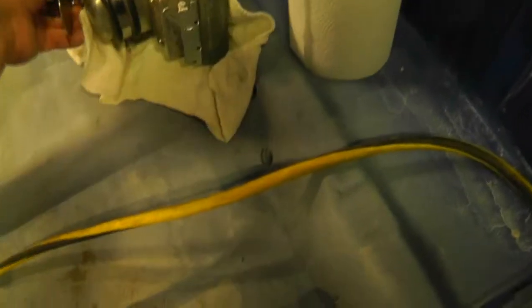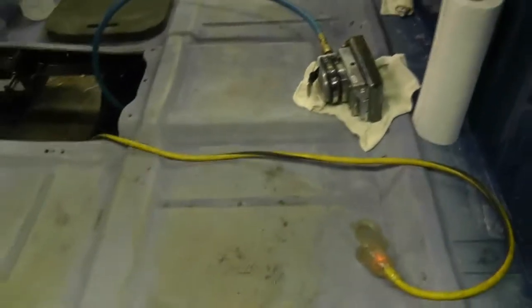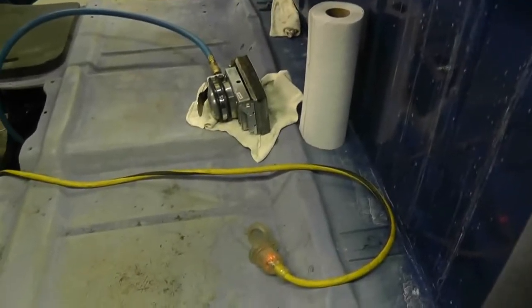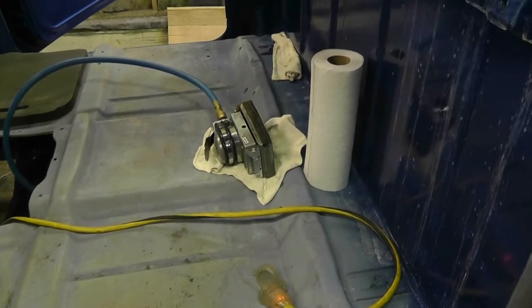I'll show you how fast I had the jitterbug sander — palm sander, orbital jitterbug sander — working. That's about how fast I had it going, running very comparatively slow, about as slow as that thing will run. Anyway, I'm going to do a quick polish on the dash and see how that turns out.